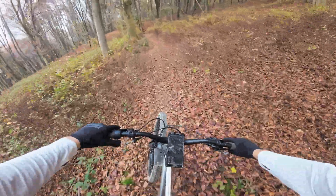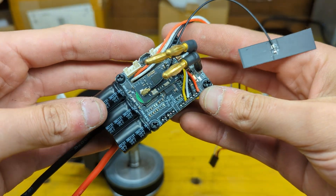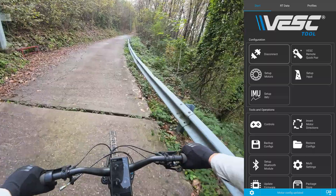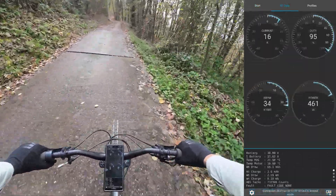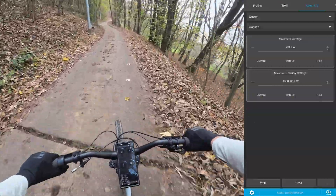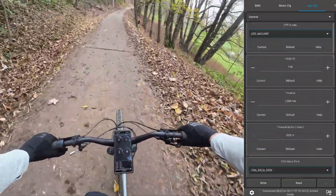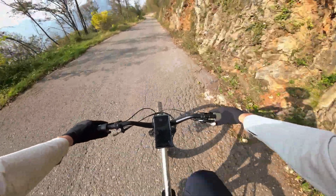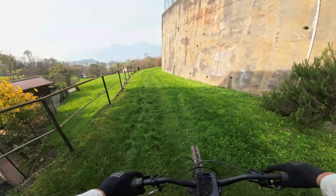Nothing too demanding, but still plenty enough to get a nice understanding of this motor's capabilities. Using the VESC as the controller allows connecting the bike to a smartphone, giving real-time data readings about every aspect of the motor — from wattage to battery consumption and temperatures. This also provides easy access to an overwhelming amount of settings to tune the motor power and behavior.